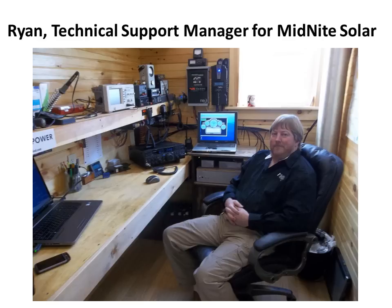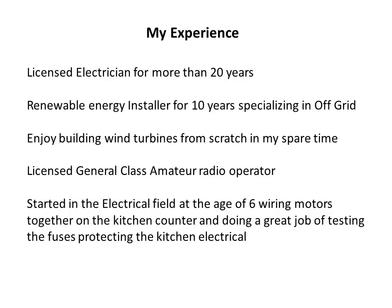Hello, I'm Ryan. I am the technical support manager for Midnight Solar. I have been a licensed electrician for over 20 years. I've been installing renewable energy gear for over 10 years, specializing in off-grid systems.